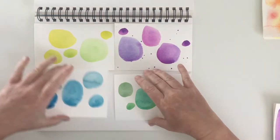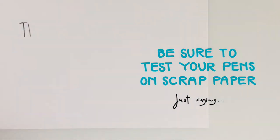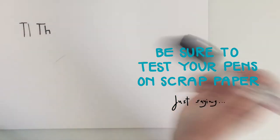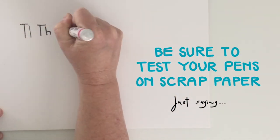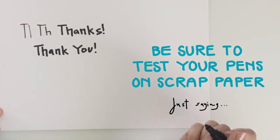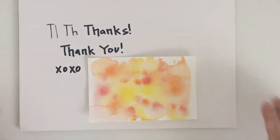So pretty, but they don't say anything. Before I could write my sentiments on the cards, I needed to test my markers — and I'm sure glad I did, because so many of my markers were running low on ink. Okay, cards are dry, markers work. Here we go.